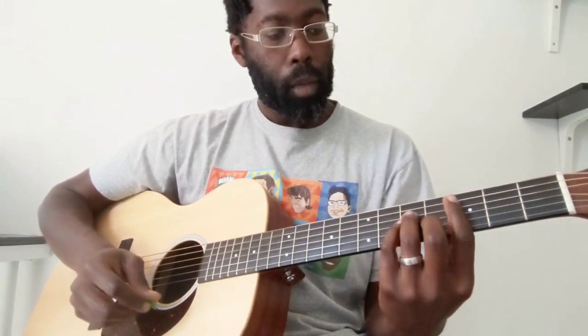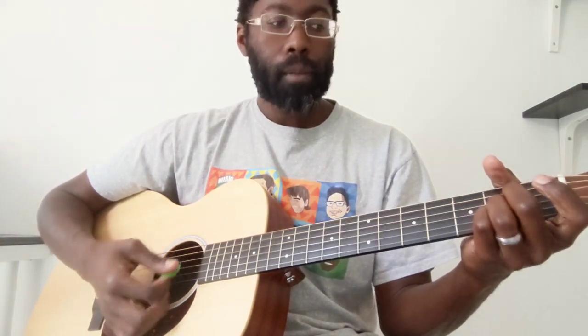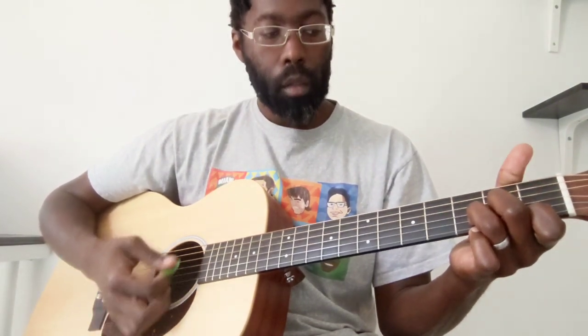So we're going to do that first part again. C sharp minor, G, to this B flat, to this A, D minor, A, D minor, D minor 7.